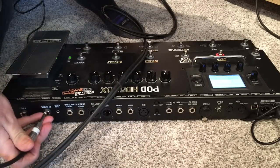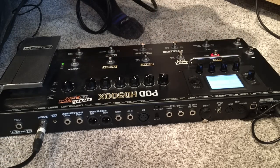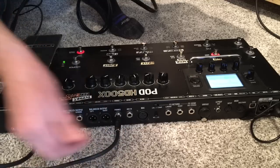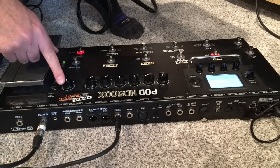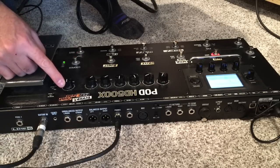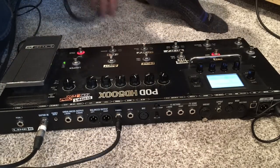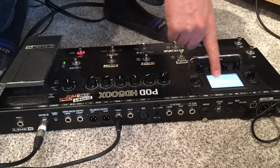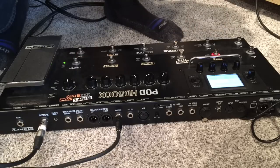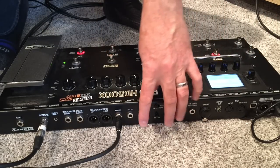The guitar signal is going to be processed by one of the signal paths of the pod. Then we're going to be monitoring that with the headphone output directly on the pod. The master volume will control our in-ear volume without affecting the signal that's sent to the PA or to your amp. The signal is processed on path A, which is broken up into left and right, A and B — we're going to send A as our guitar signal and B as our monitor signal.